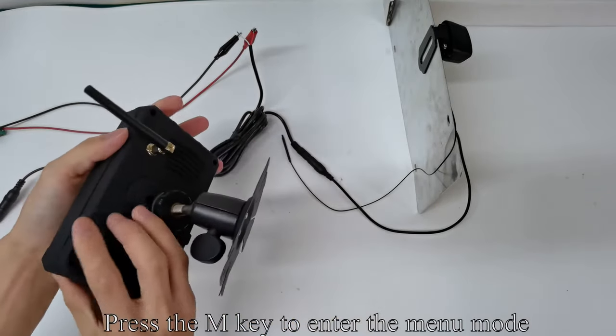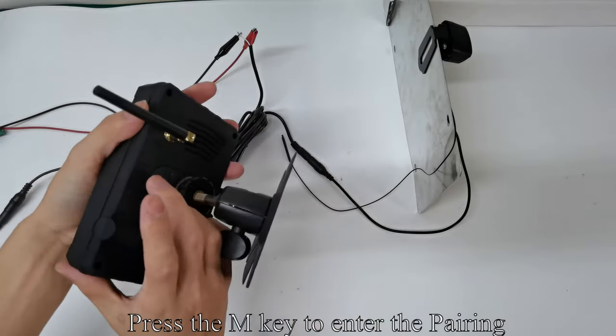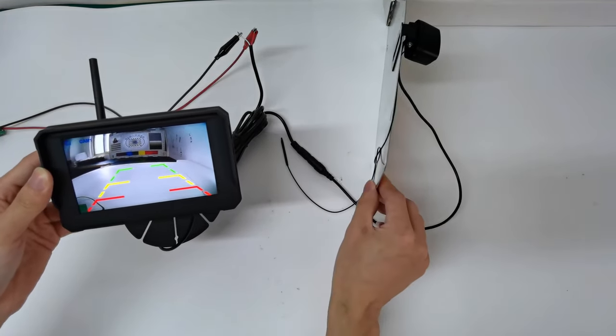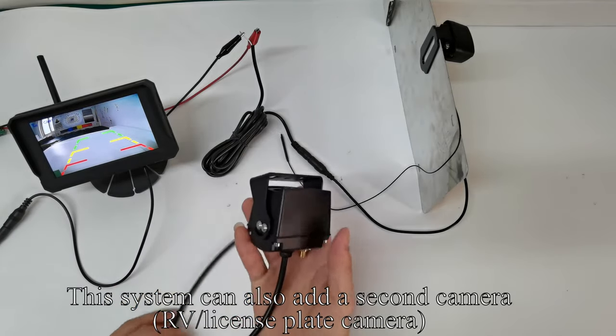Press the M key to enter the menu mode, then press M again to enter pairing. The CAM1 channel image appears on the monitor. This system can also add a second camera — an RV license plate camera.